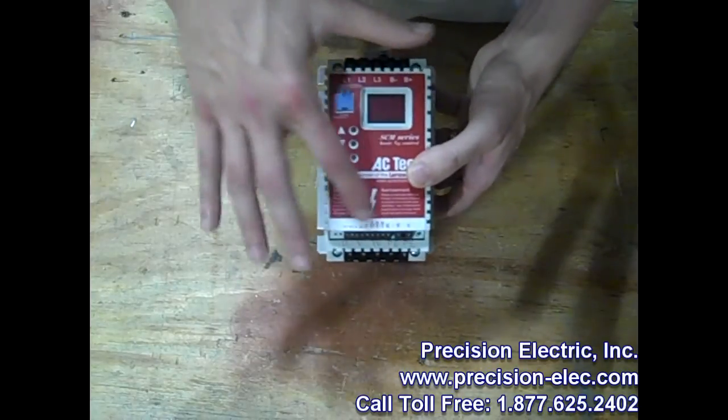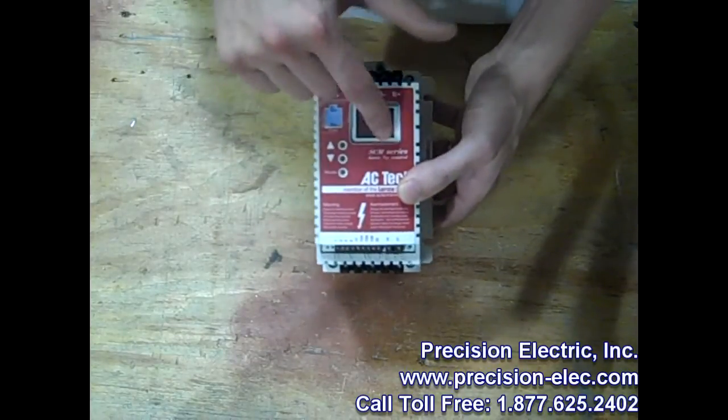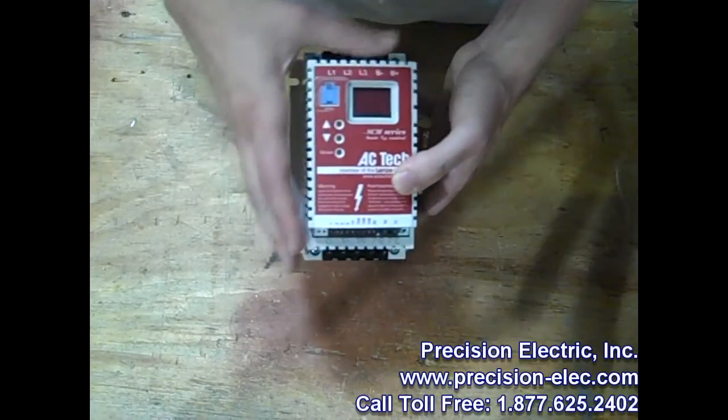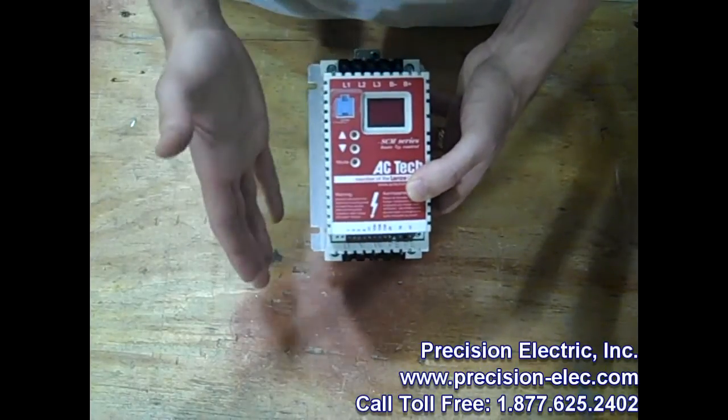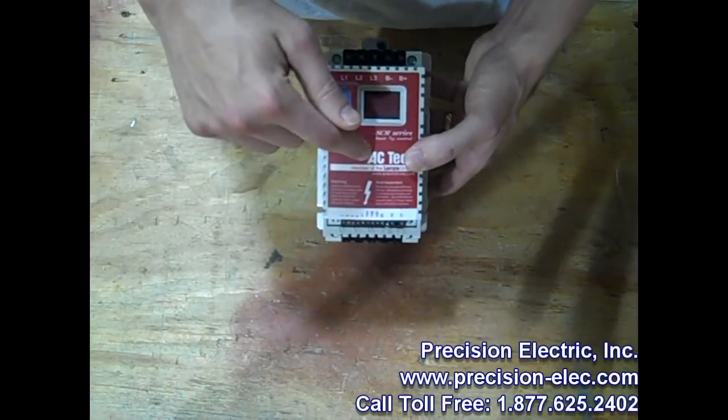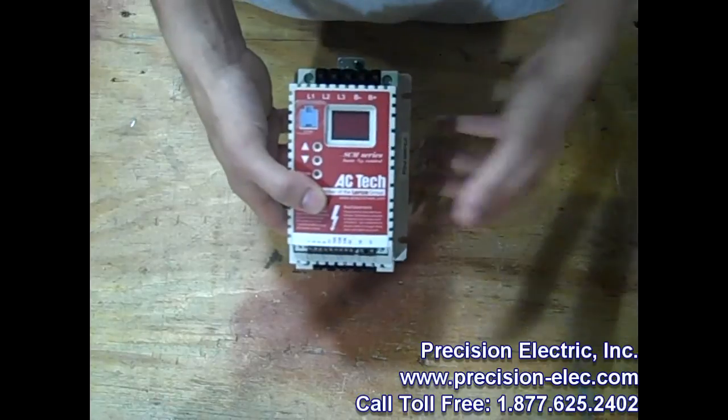This drive is the red faceplate one, which means it's the SEM series. But let me tell you the features of all of the Submicros. Each series has general features, and then there's a specialized model in each series that I'll go into a little more detail here in a little bit.